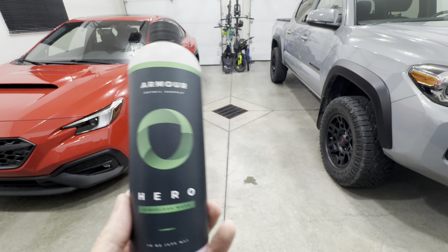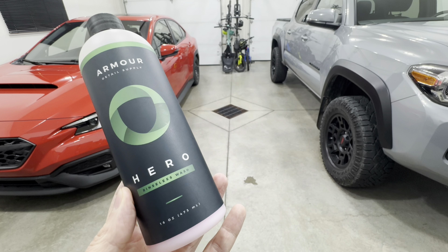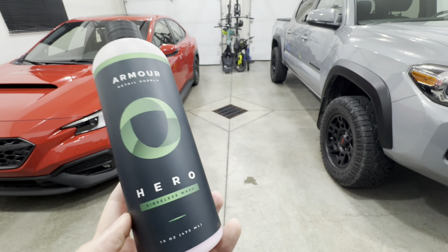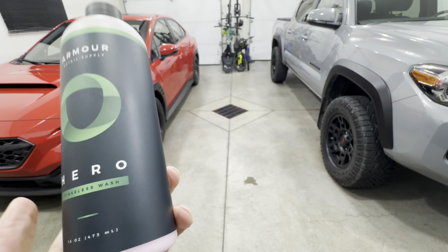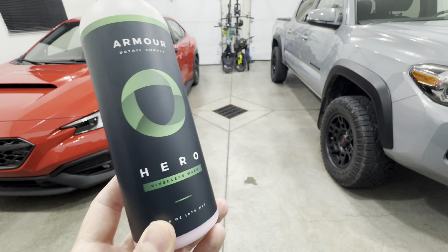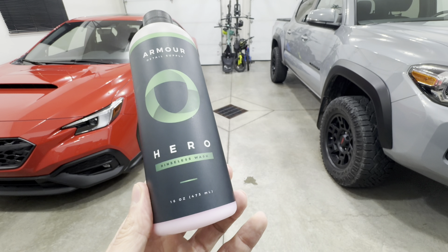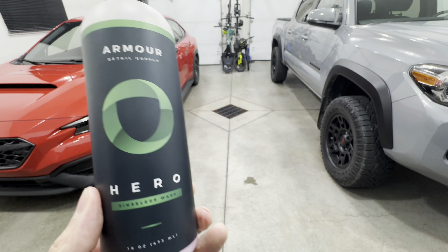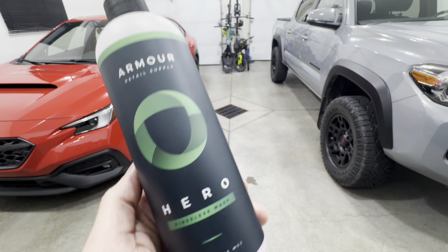That's my feedback and my opinion about this product, but don't take my word for it — check it out for yourself and see if it works for you. If your vehicle is lightly soiled or just has dust on it, it's going to be fine. But if you're looking to do a rinseless wash on a more heavily contaminated vehicle, it's going to struggle. That's going to be a wrap for this video — thank you for watching, please like and subscribe, and until the next one, happy detailing, take care.